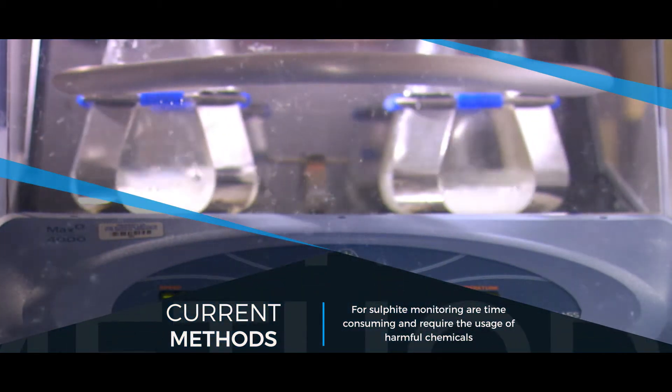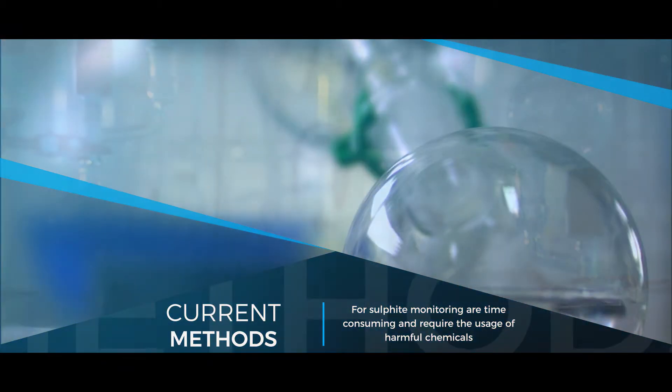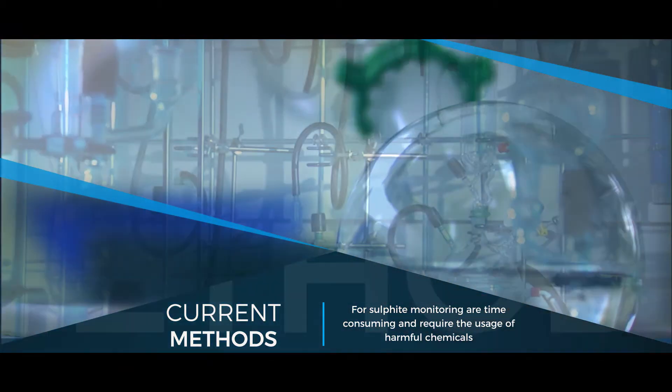The current methods used for sulfide monitoring, such as Monier-Williams, are time-consuming and require the usage of harmful chemicals.